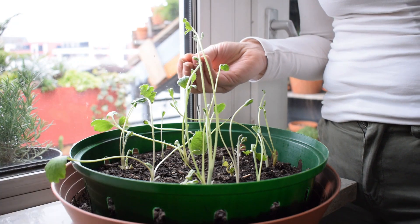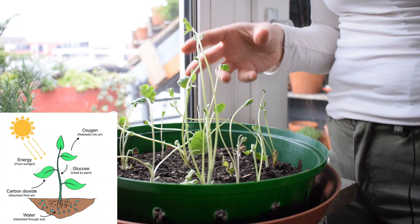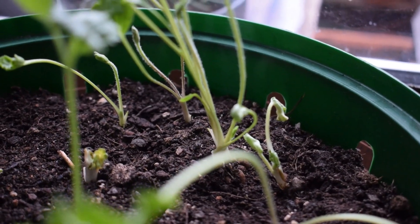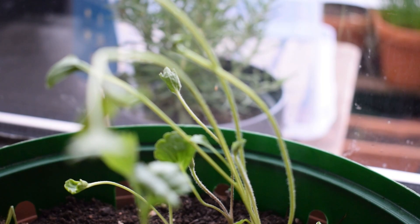Any plant that's green contains a pigment called chlorophyll, which is very important for our plants. Chlorophyll captures the light from the sun — it captures that light energy and converts it into chemical energy, at least as part of that process. Essentially, it makes food for our plants and helps them to grow.